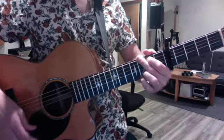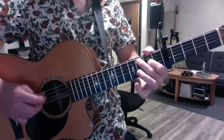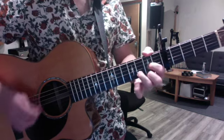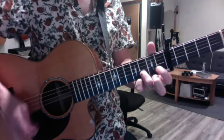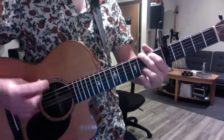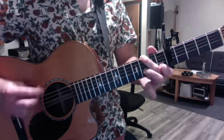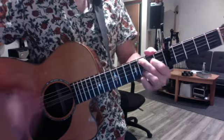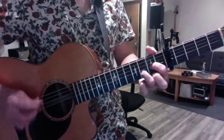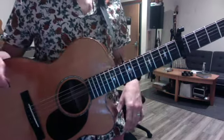There are seven ways to do that. You can try doing that riff in this position. And then you can even do...